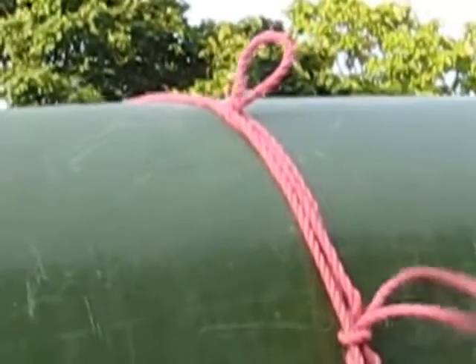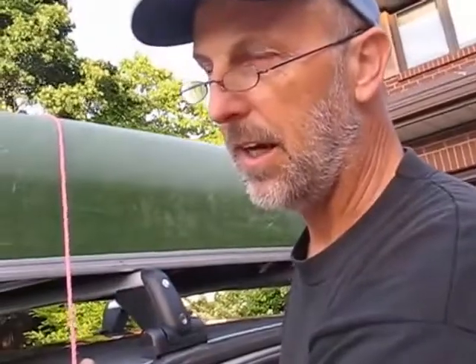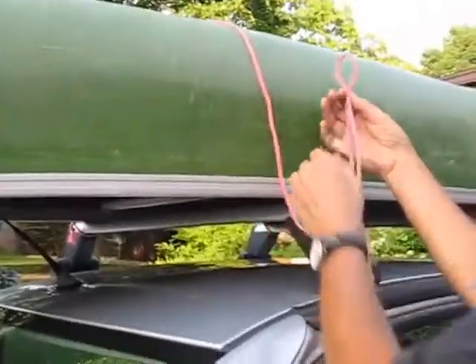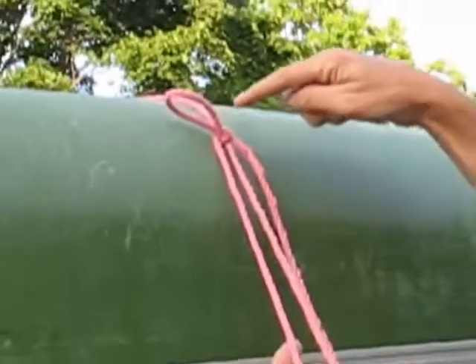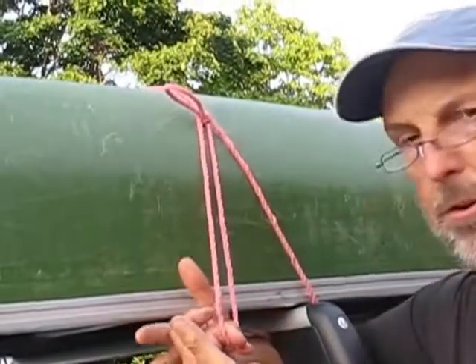Many viewers are waiting for the right-handed version, so we'll demonstrate all the same. We begin with a loop, and with the left hand we capture the loop in the same fashion as the left-hand version. You can see we've got a loop. Do it again: go around, through, make it tight.